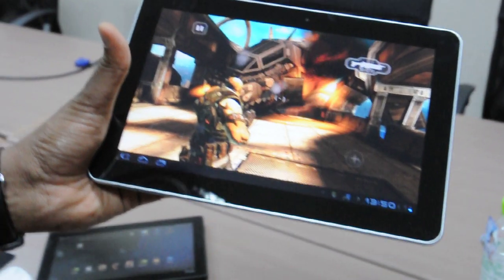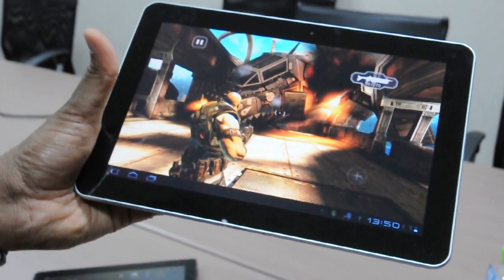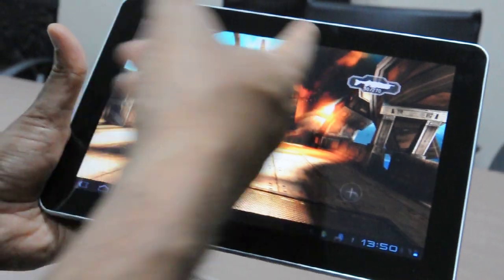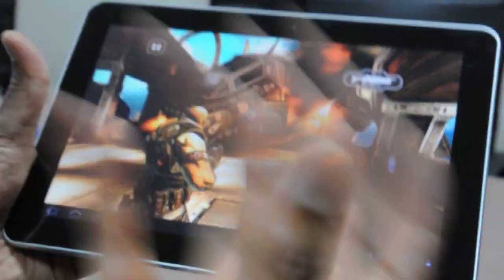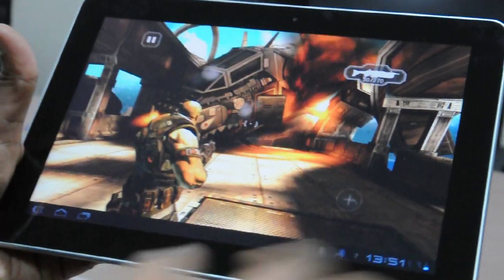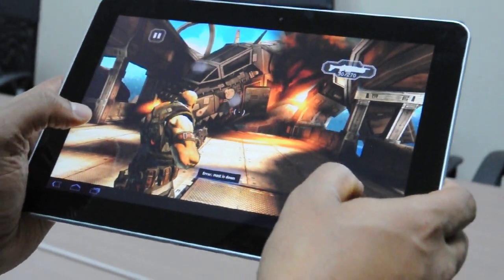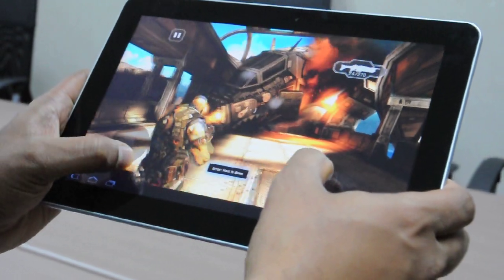You can see the graphics quality is almost like playing on a console. You can observe the smoke, you can observe the lighting — everything looks very rich and PC-like. This game is very similar to Gears of War and it looks amazingly good while playing it.